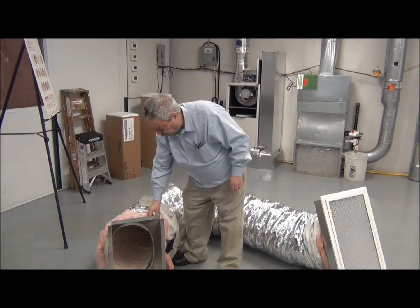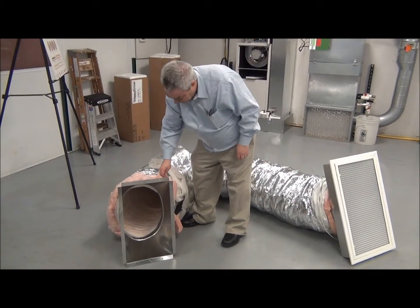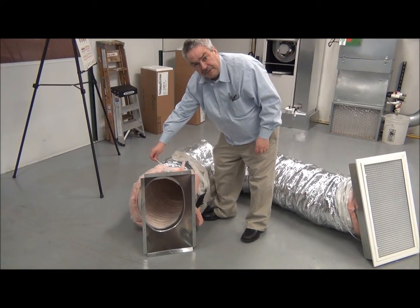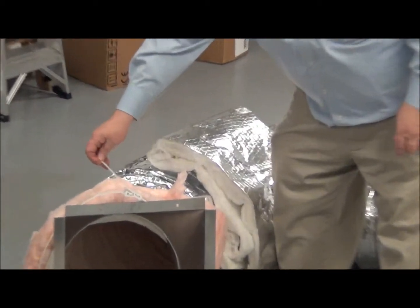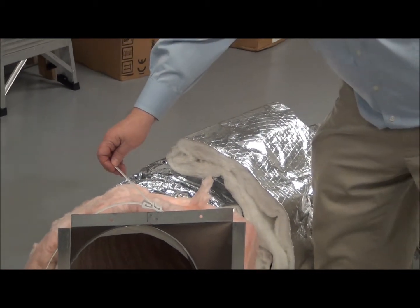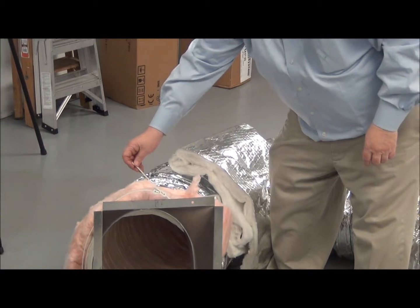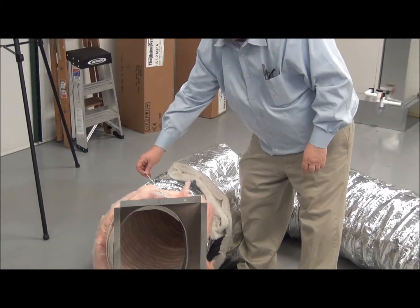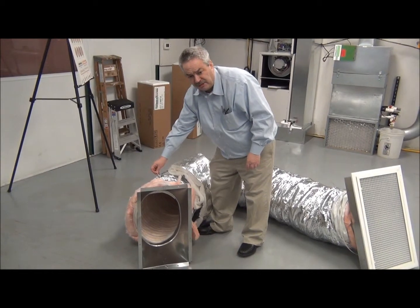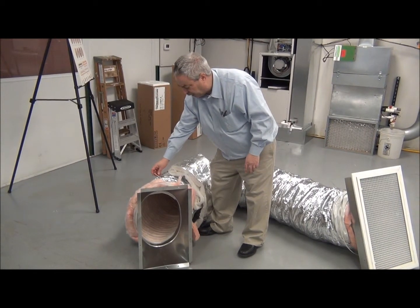They're very simple to put together. We use a piece here — it's called a Q-band. They are included with the UPC-1, with the return air box. We have this on loosely; we can tighten this up. Now a lot of people do use plastic wire ties, but this is included with the box.